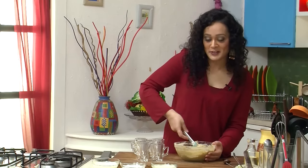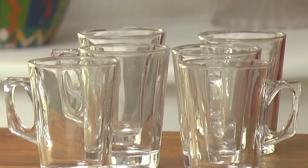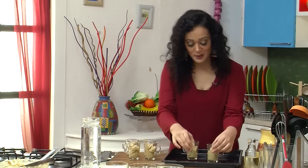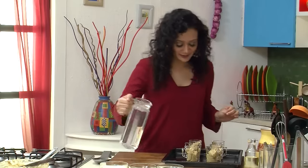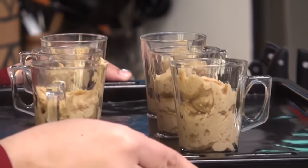Now my batter is ready. I am just going to divide them into these cute little coffee mugs. I will place my coffee mugs on a deep roasting tray and we will pour in some hot water. This hot water will protect our cakes from getting dried in the oven and it will also create some steam inside the oven which will keep them nice and moist. Now into the oven at 180 degrees for around 30 minutes.